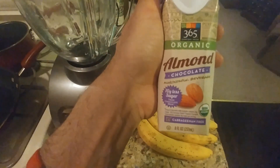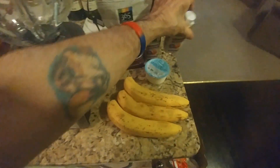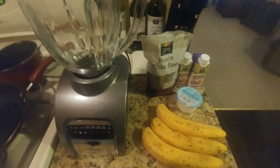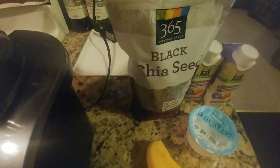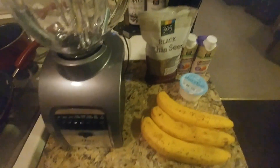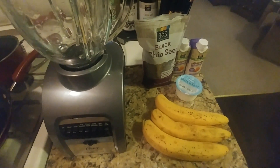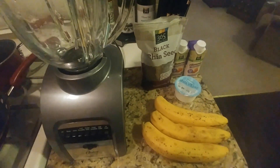This time I'm going to use chocolate almond milk. It is really good and we won't need to add anything else sweet to this because it will be like chocolate milk. And the black chia seeds — they're really good. They'll dissolve in the smoothie and they're really good for fiber and for your digestive system.